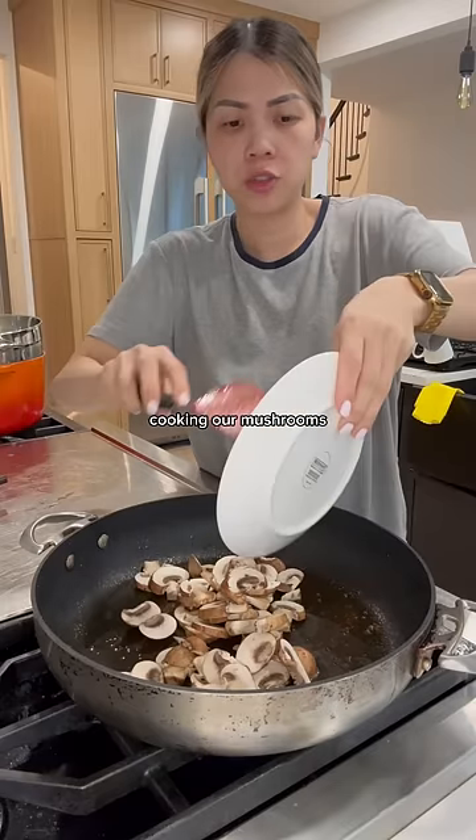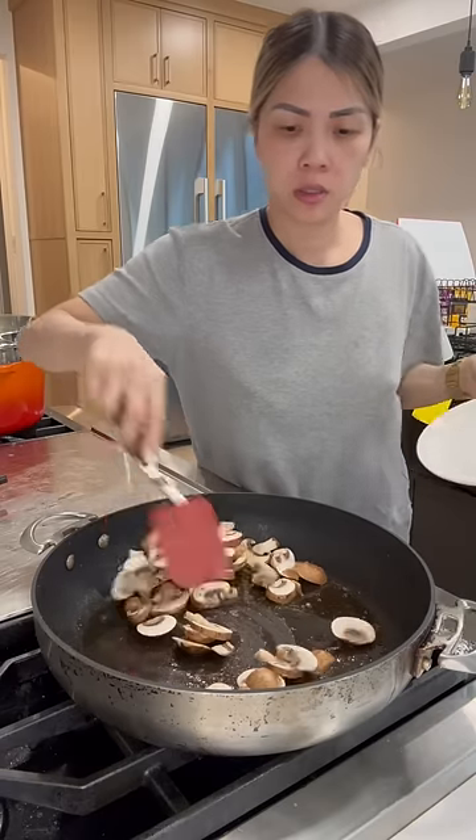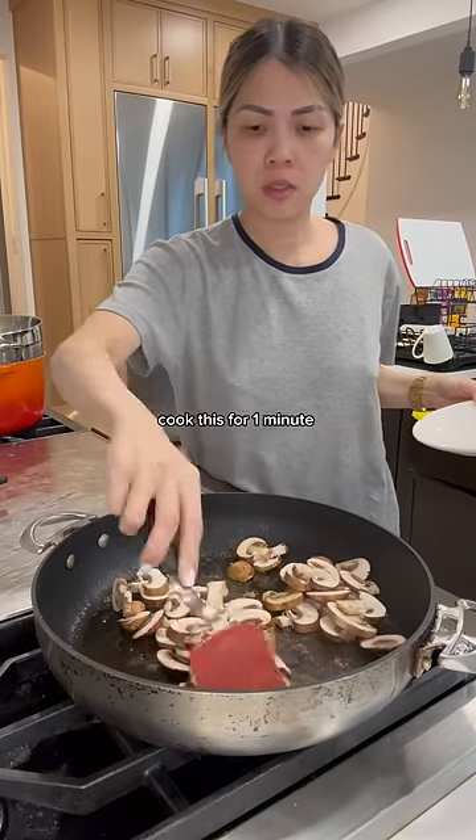Heating up some oil and cooking our mushrooms. Cook this for one minute.